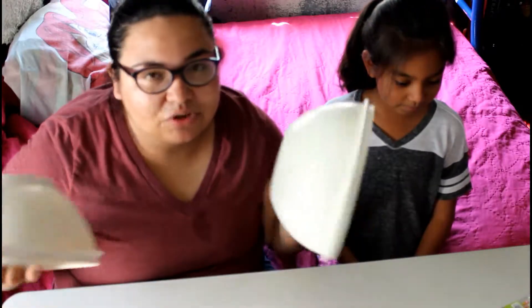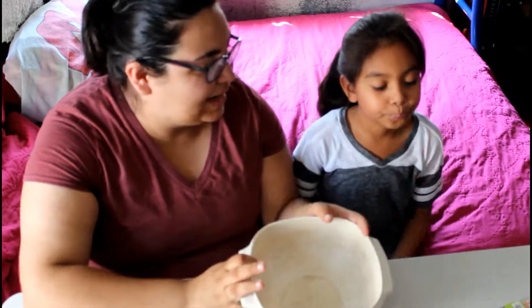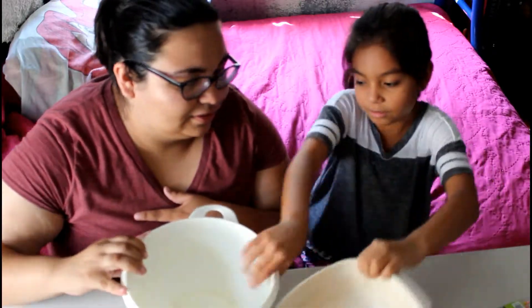And you need two bowls because there's two of us. Brownie made a cameo, guys. Alrighty, so we're gonna start with one bowl, make the slime, and then divide it into two to make our individual slimes. What bowl do you want to do it with? I want to do it with this one.